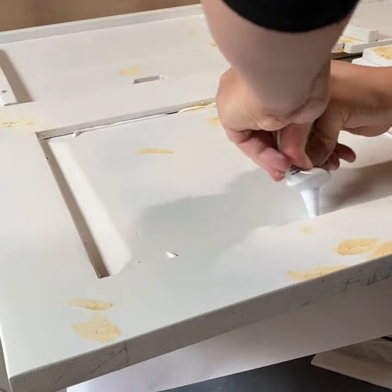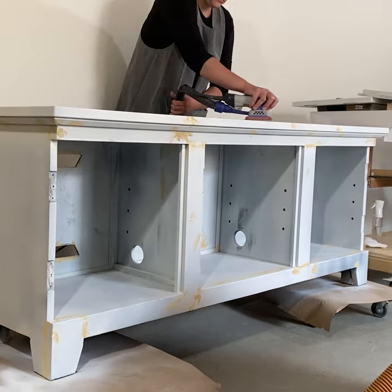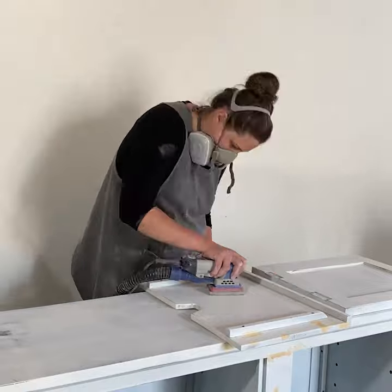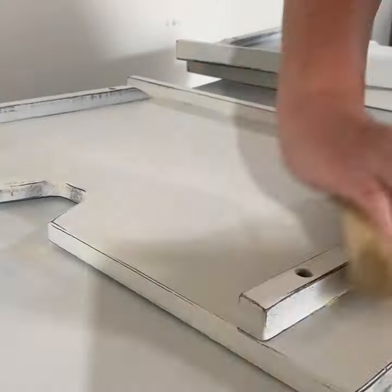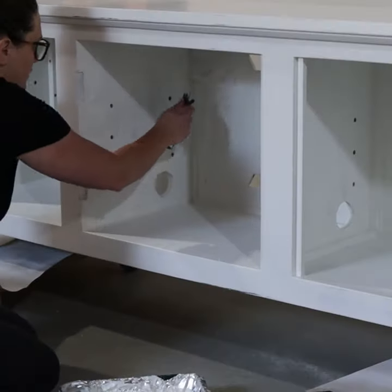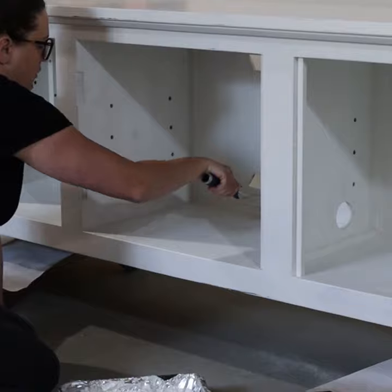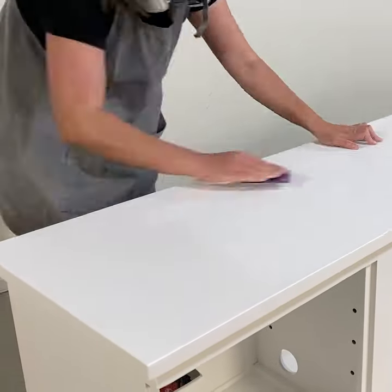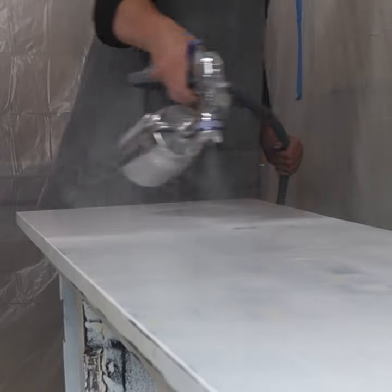When the wood filler was dry I sanded it all down smooth with 220-grit sandpaper. I'll spare you all of the details of how I tried a few different types of primer before I finally just sucked it up and rolled the bin primer on. After rolling on the primer I sanded it all smooth again with 220-grit sandpaper, and after 176 coats of primer I was finally ready for the paint.